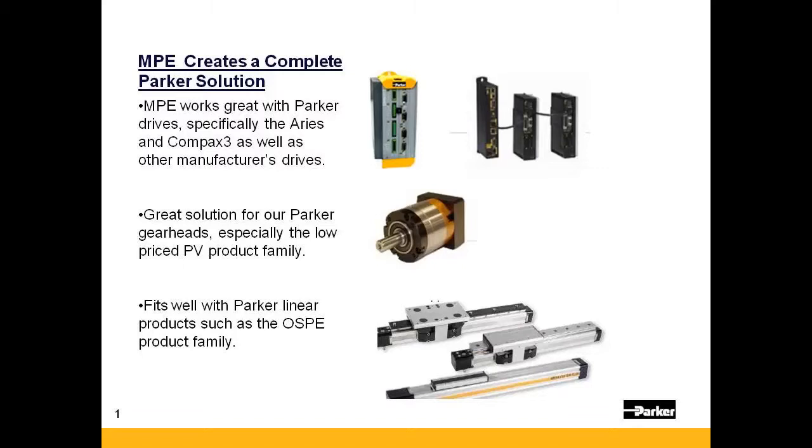All Parker gearheads can easily mount to the MPE with our universal mounting kits, especially our low-priced PV gearhead for a total low-cost solution. The MPE is also a great motor for many of Parker's linear products, such as the OSPE.